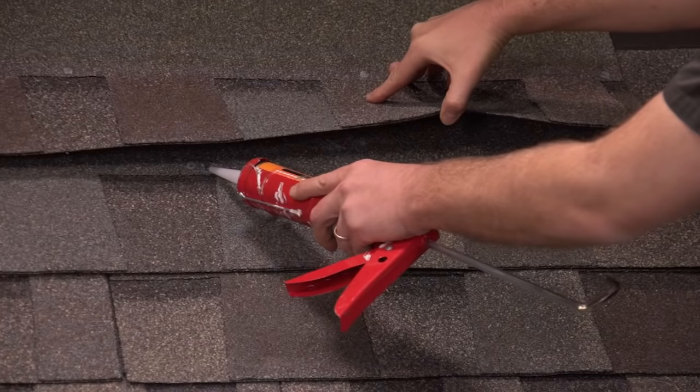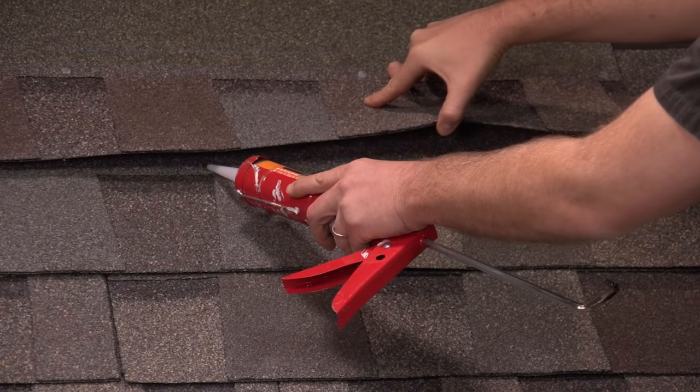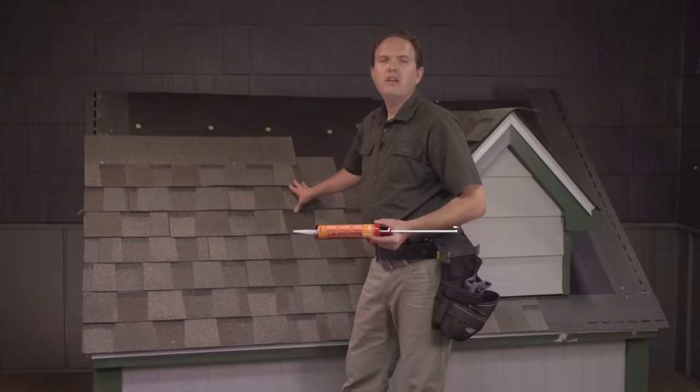I also like to come in and fill in the nail holes that were left open because we put the nails back into new places. Feel free to put some sealant wherever you like under the shingles if it looks like they're going to need some help holding down.